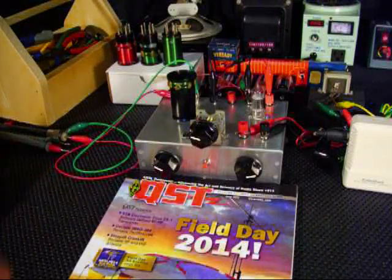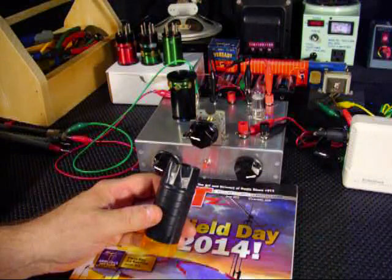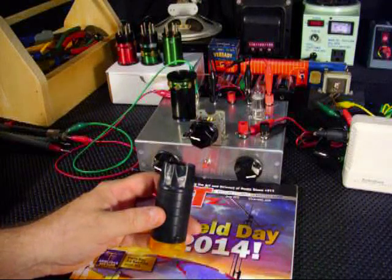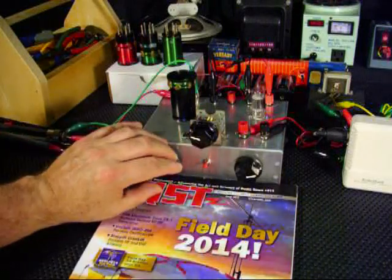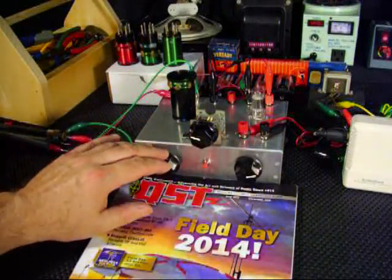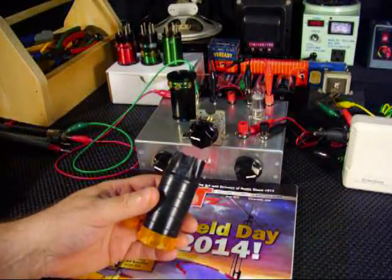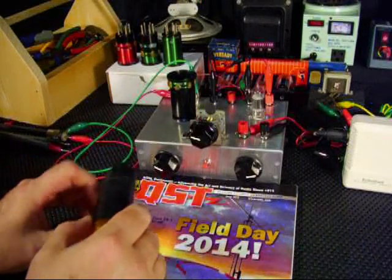Of course, I'm going to be using my homemade tuning adjustment, and what this does is to help eliminate capacitive coupling that occurs if I touch it with my hand. It makes it much easier to tune with this little cheap device that I built out of a prescription bottle. All right, here we go. Let's see what we can find.